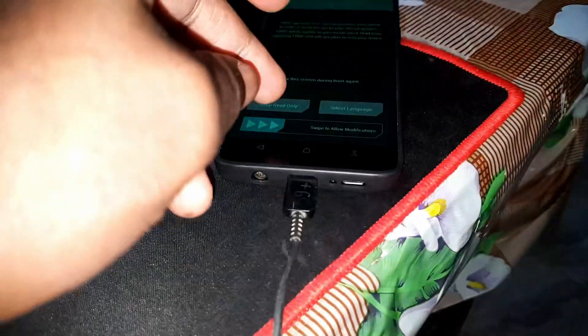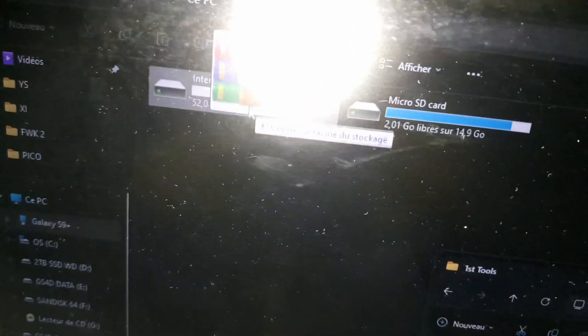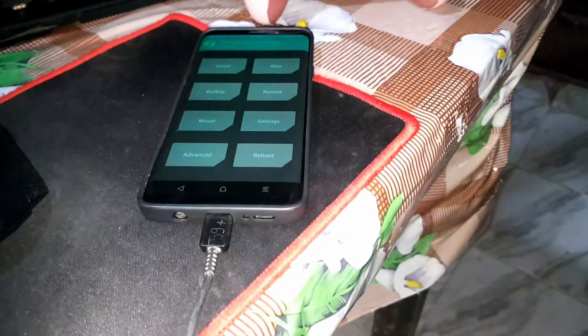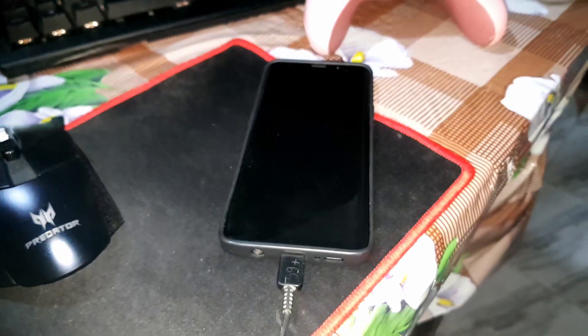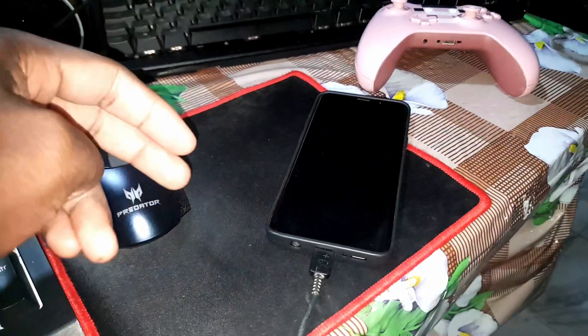Make sure your phone stays connected to your computer. When the first file is done, connect your phone and take the second file — Universal Cleaner. Click on Install, select Universal Cleaner zip, and do the same thing. The process starts and completes. Remember all these files are linked in the description.